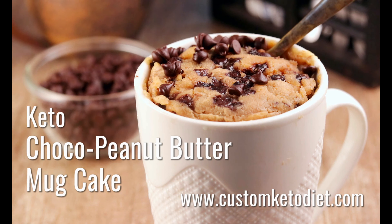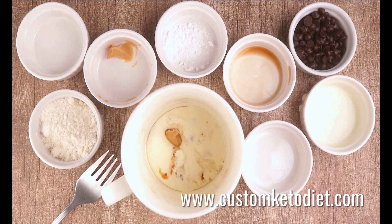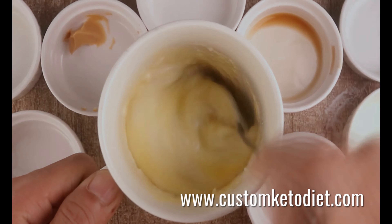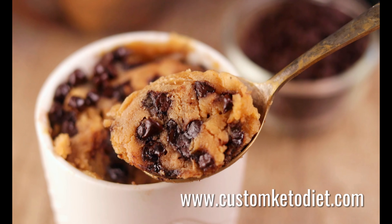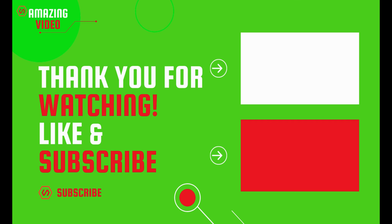Procedure: 1) Whisk all ingredients in a microwave-safe mug. 2) Set for 60 to 90 seconds in the microwave.